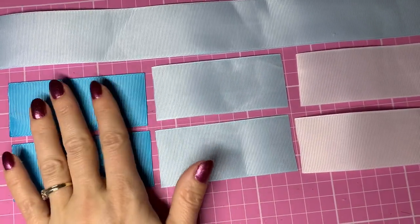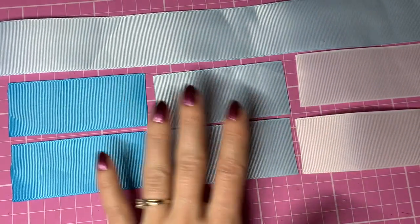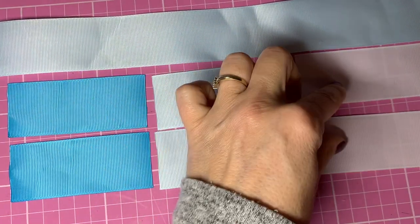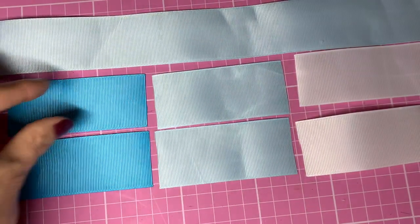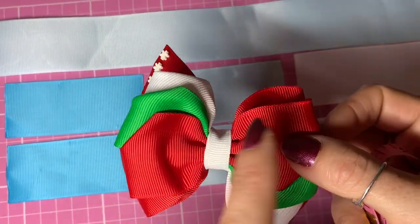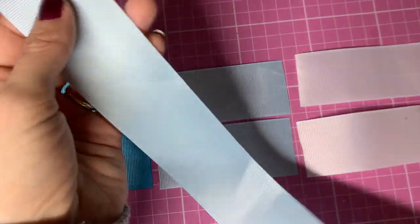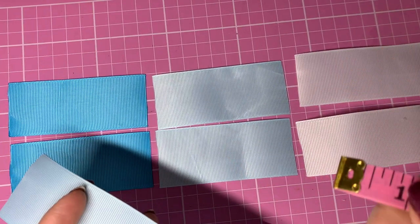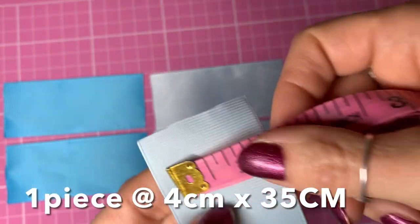So this is what we're going to be making today. I've already cut out my ribbon - I've got six pieces all the same length and then one longer piece. These six pieces: I've got two in each color, and that will be three for one half of the bow and three for the other, so it's three and three. That longer piece is for your base bow. They're all 38 to 40 millimeter wide ribbon, or one and a half inch wide ribbon.